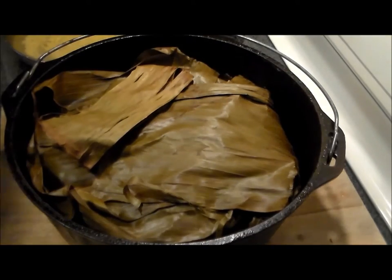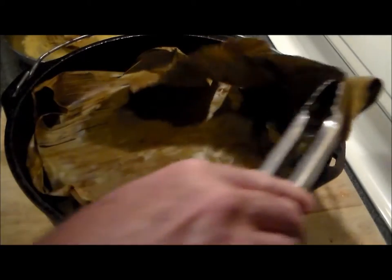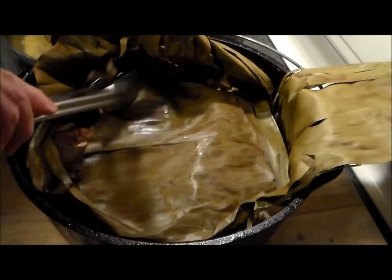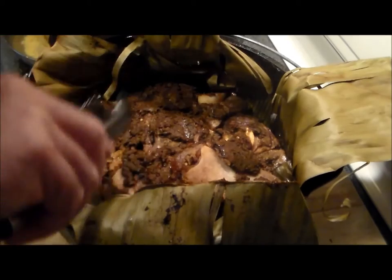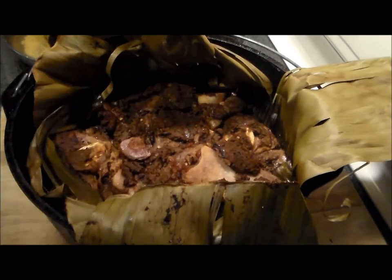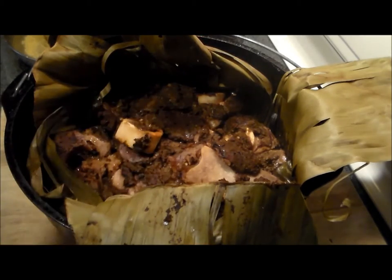Oh my, banana leaf beef! Let's get this baby opened up. Oh, it smells delicious! Look at that — the meat is falling apart off the bone. Let's get this plated up and make some tacos, shall we?